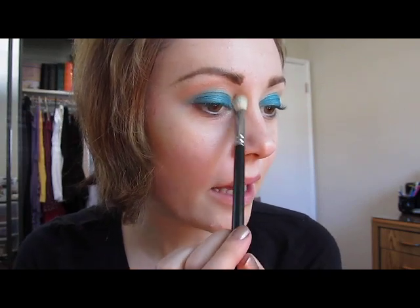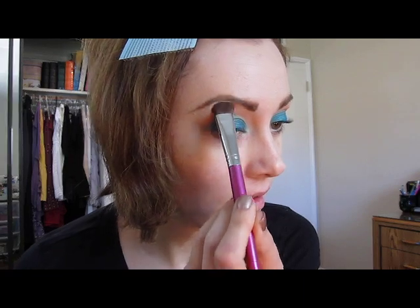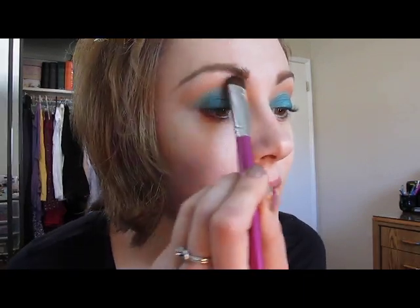The Urban Decay Naked palette also has a couple of nice matte browns, and Naked is also sold individually. Now I'm going to take a little bit of MAC's Orb, which is just like ABC Gum but a little lighter. You can also take the Wet n Wild Vanity palette. We're just going to place this as a brow highlight.